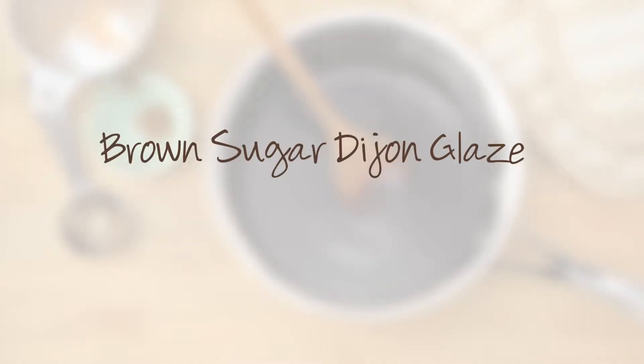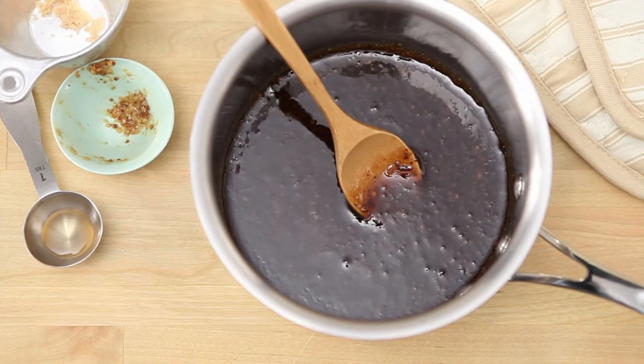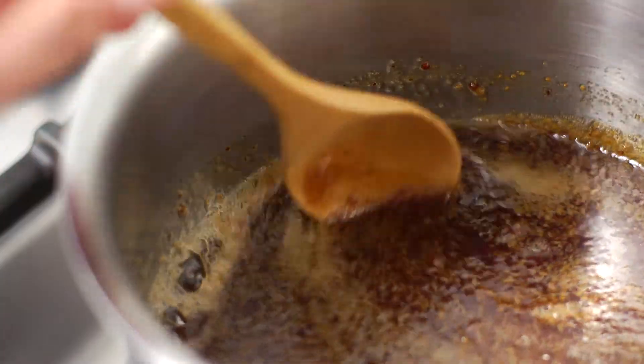While the ham is baking, we'll whip up a super easy brown sugar Dijon glaze. Start with one cup of brown sugar, add a fourth of a cup of Dijon, and two tablespoons of cider vinegar. Mix it up right in the saucepan.